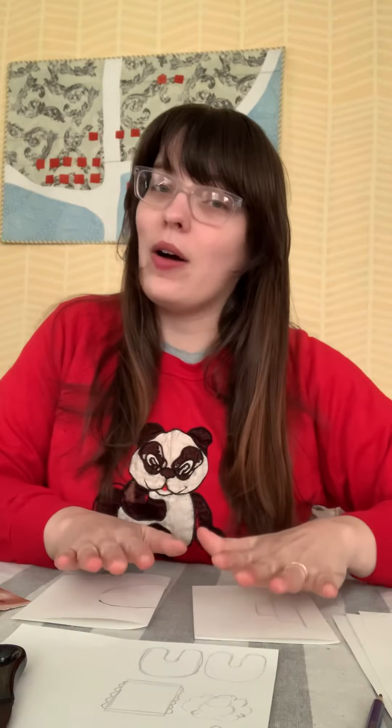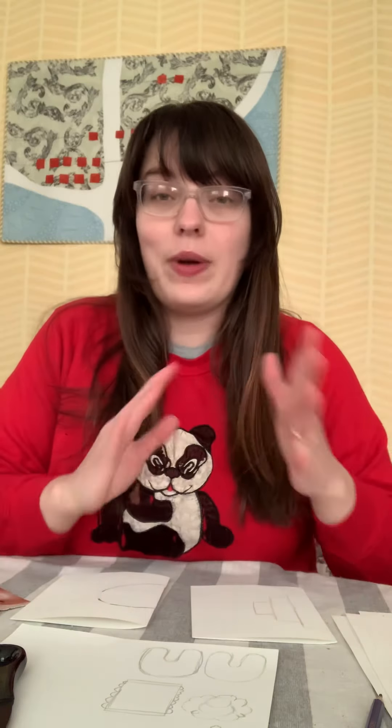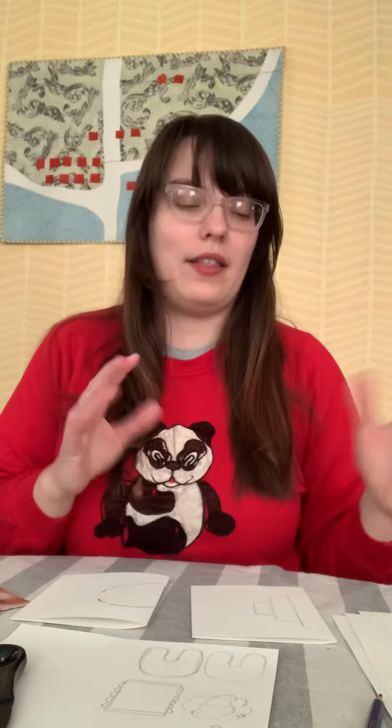Hello, good morning. Hope everybody's doing well today and I hope you guys are ready for a really fun lesson. So today we are going to talk about cards and different tricks and tips that we can use to create really fun cards and interactive cards, pop-up cards, things like that.